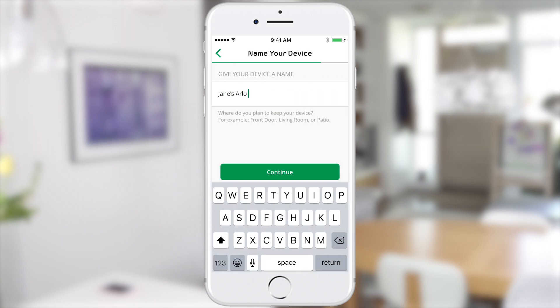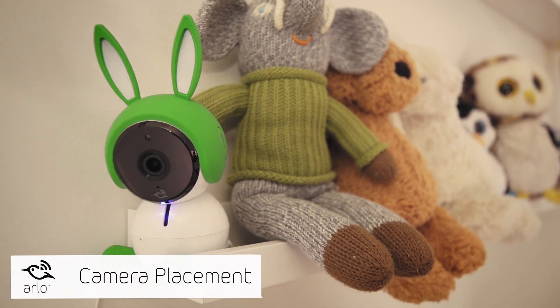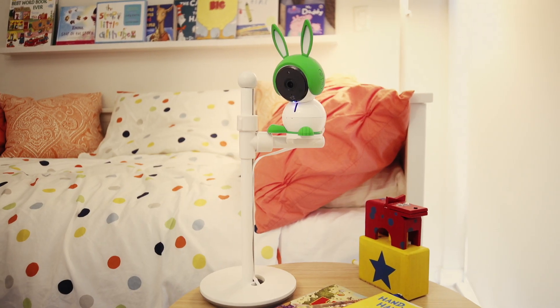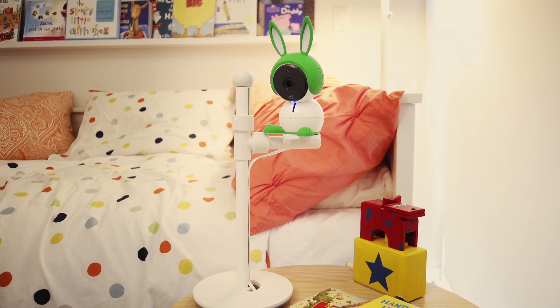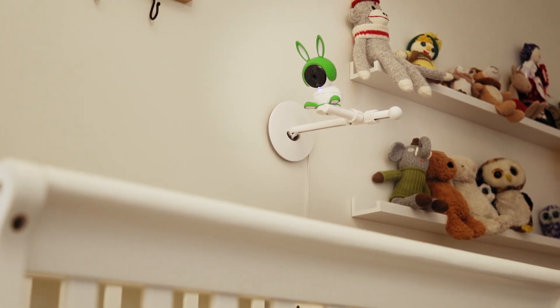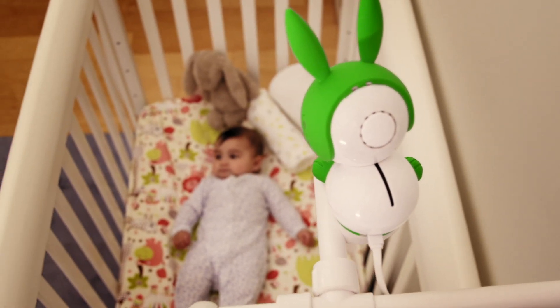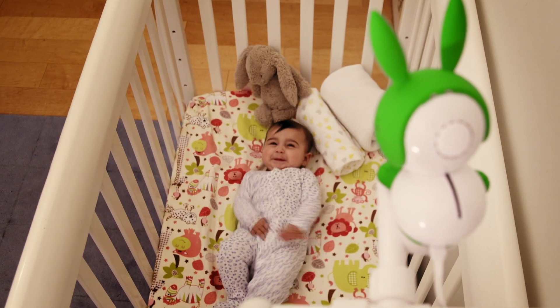You're now ready to position your Arlo baby camera. Arlo baby is flexible — you can put it on a flat surface or you can place it on the Arlo baby stand. To get the best view inside a crib, the Arlo baby can also be mounted with the included wall mount. The Arlo baby stand can also be mounted to the wall, giving you flexible viewing angles.